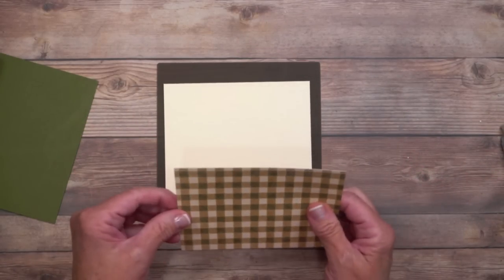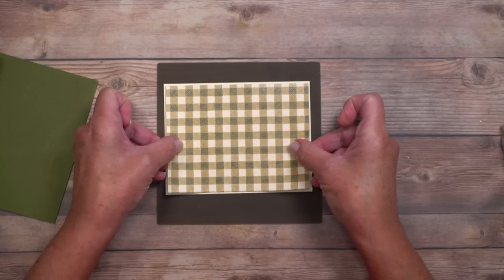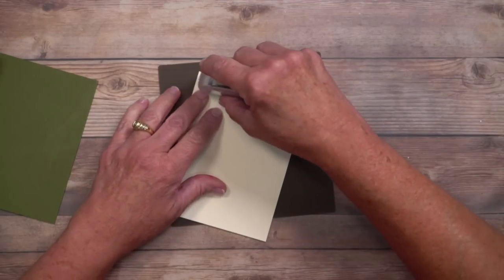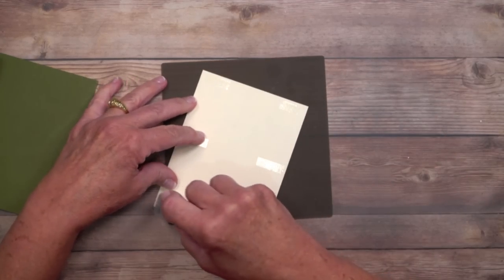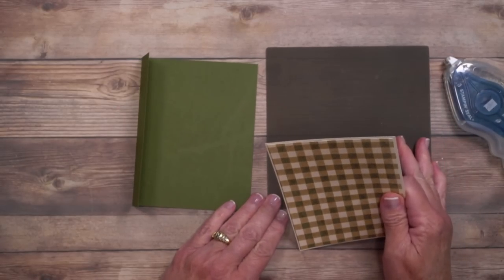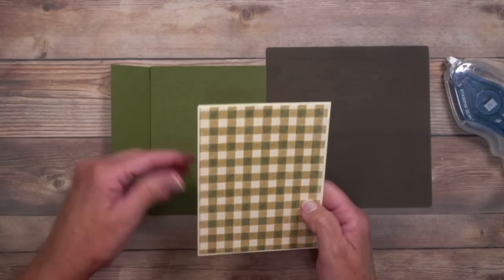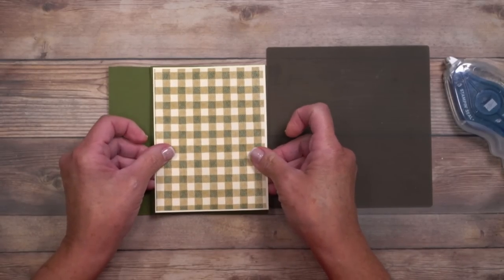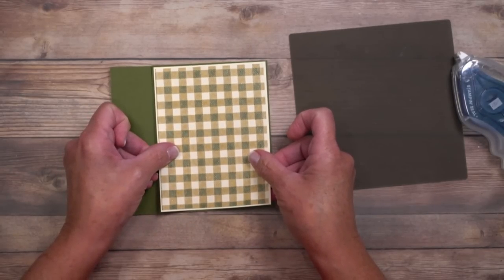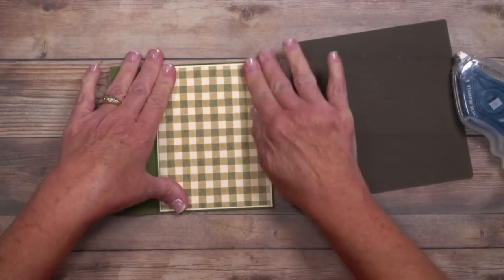I'm going to turn this sideways to make it easier — that's Very Vanilla and I just picked up that color from the designer series paper. I'm going to give that a nice border all the way around, then add some adhesive to the back. This mat underneath me is called the silicone craft sheet and it's going to keep my work surface clean. Liquid glue and hot glue will not stick to it, so I don't have to worry about it sticking to my work surface. I'm centering this on that inside layer and pressing it in place.